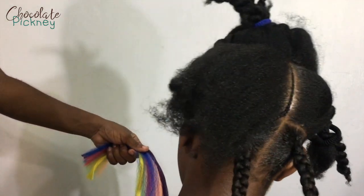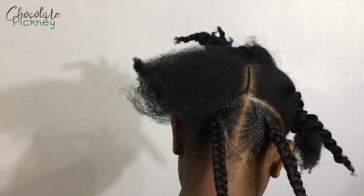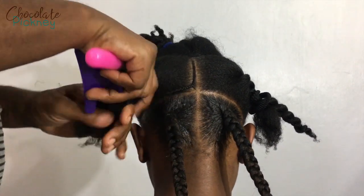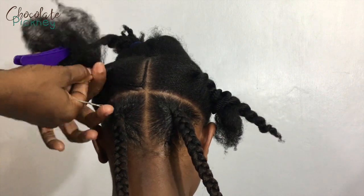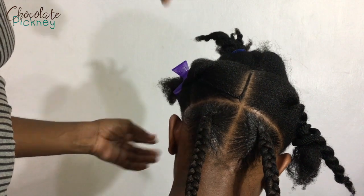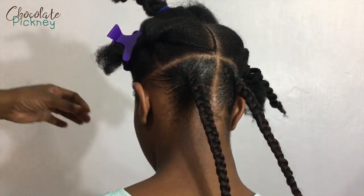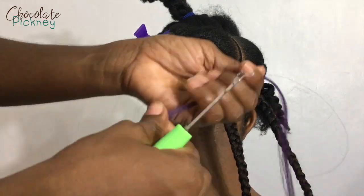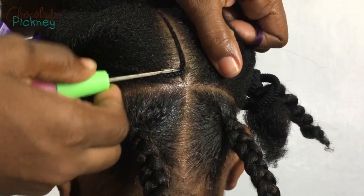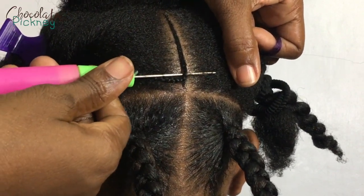This is what I'll be using: some colored hair from the soft jumbo hair. I just got a few packages and took small portions from each, cutting them into four pieces each. These are from the Bijou brand — I hope I'm pronouncing that right — and I'll be using them to add some pizzazz to the hair.